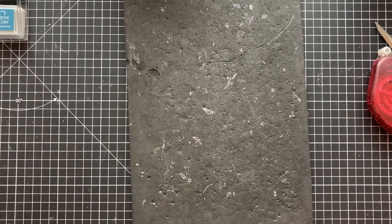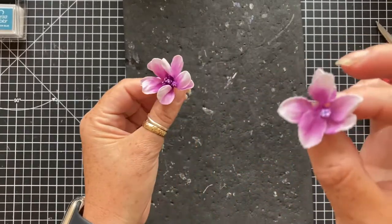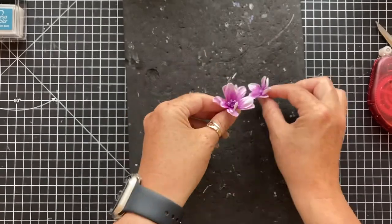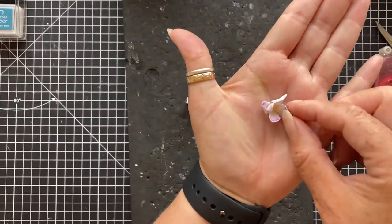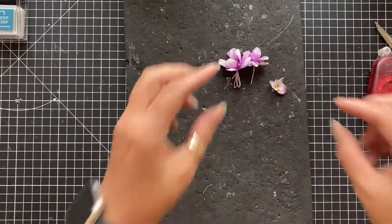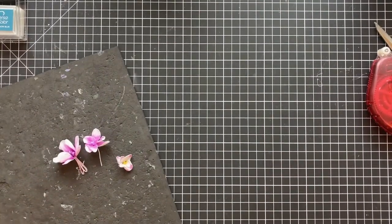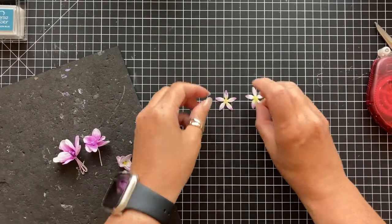I was having a play last night - you know I love making flowers. I was having a go at these little foam flowers with my dies. If you like these and you would like us to do a little video on them then please let us know. I've got some little ones here so I just thought I would give you a little bit of a snippet.